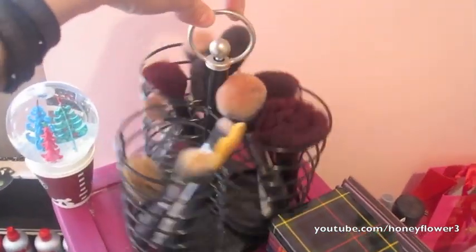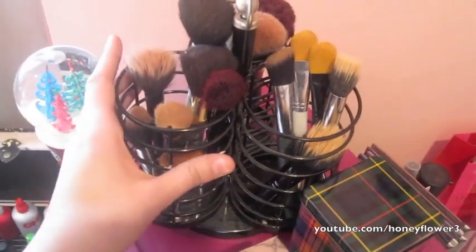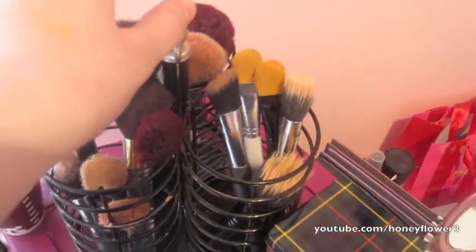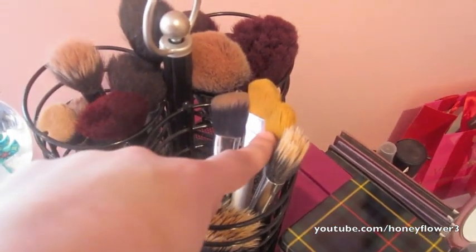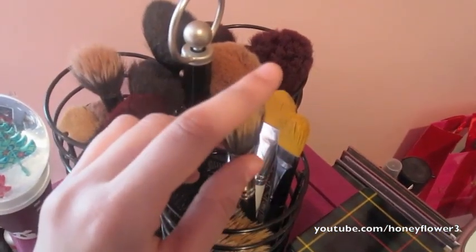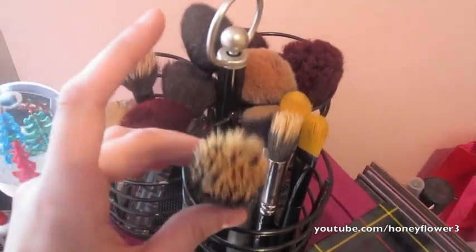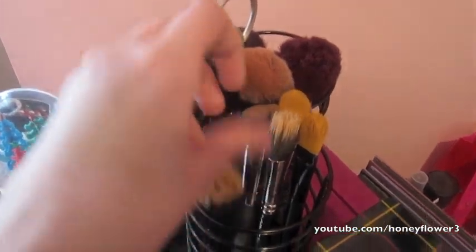This is where I hold all my face brushes. It's just a spinning utensil holder — I got mine in black, but they come in a bunch of different colors. For foundation brushes, I have two paddle foundation brushes from ELF, an angled foundation brush from Kirkland, a stippling MAC foundation brush, and then a special edition stippling foundation brush, which is the larger of the two. You can see a major difference in the brush size.